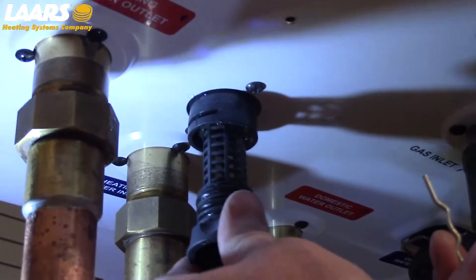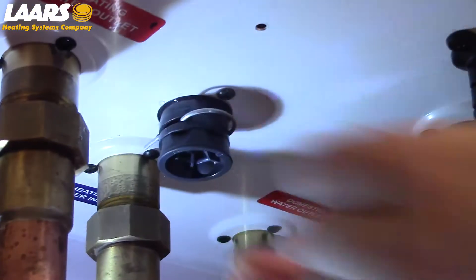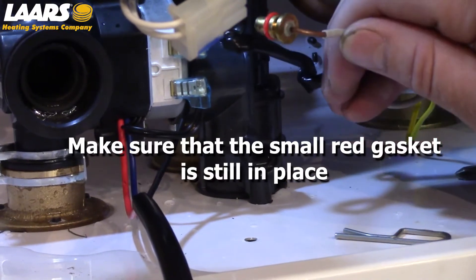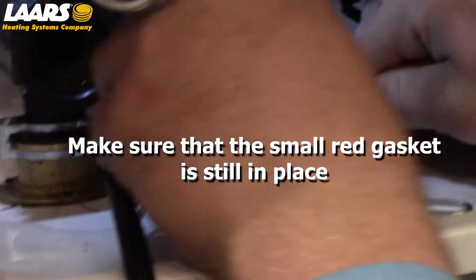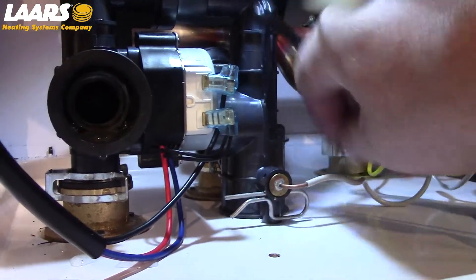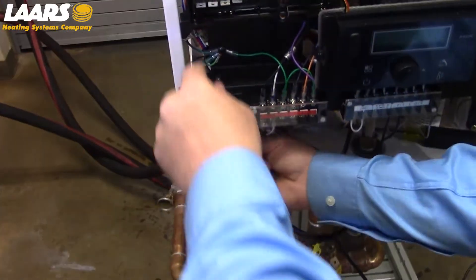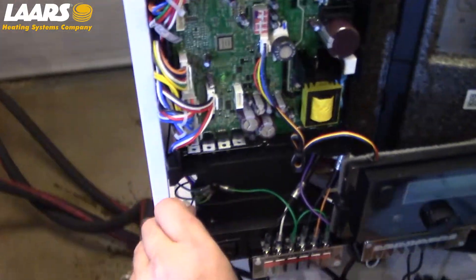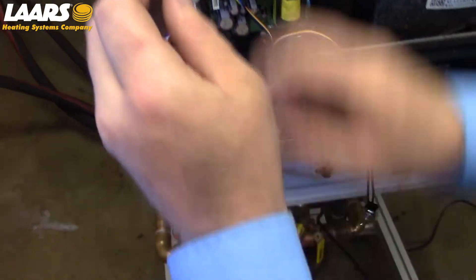Next, we're going to install the heating strainer and the clip that holds it in place. Before installing the pump, we're going to connect our temperature sensor and electrical to the three-way valve. While installing the electrical to the circuit board, make sure you run the wire behind the bracket. If you run the wire in front of the bracket, it will pinch when you put on the cover.